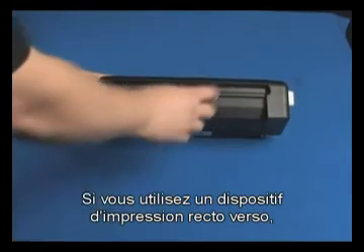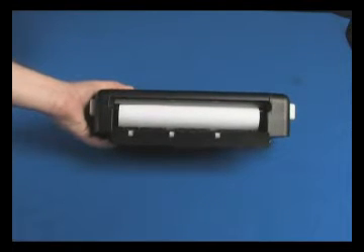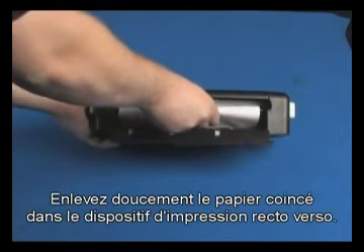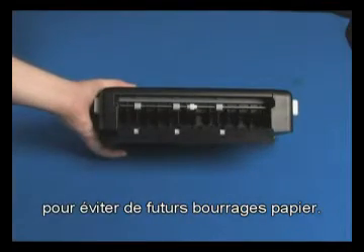If you're using a duplexer, push the latch located on the top and lower its cover. Gently remove any jammed paper from the duplexer. Make sure you remove any torn pieces of paper from the duplexer to prevent future jams.